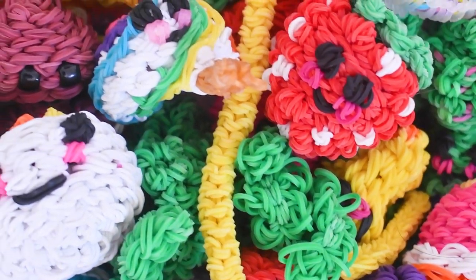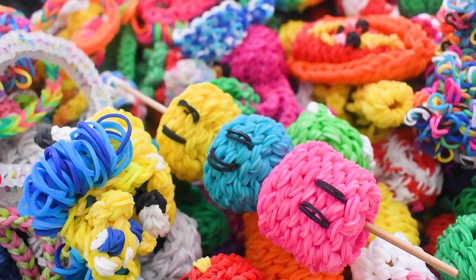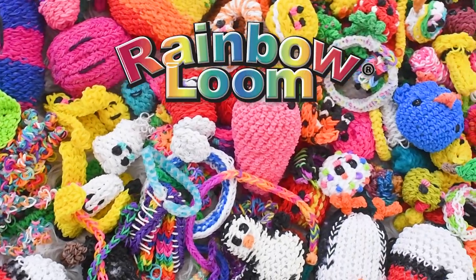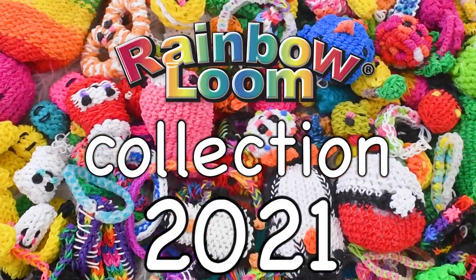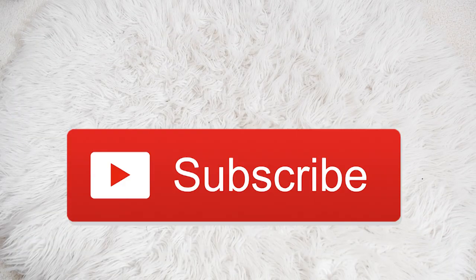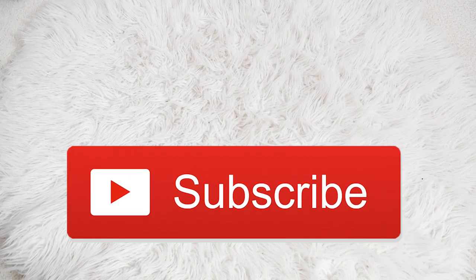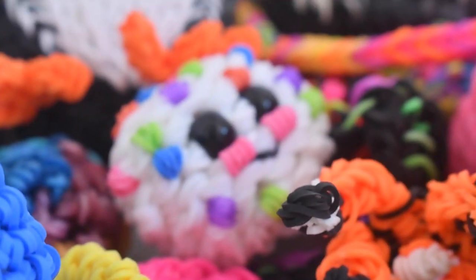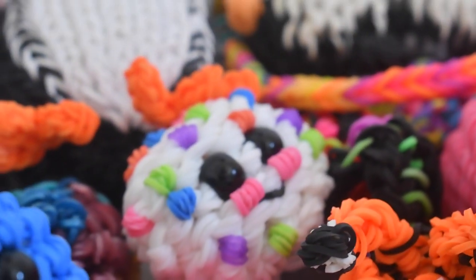Hey guys, it's Kitty Cat Loom here and today is a super exciting video because I'm going to be doing a full-on rainbow loom collection 2021. Before we get on, make sure you guys subscribe to my channel to become a part of the hashtag Loom Squad, and without further ado, let's just get on to the collection.